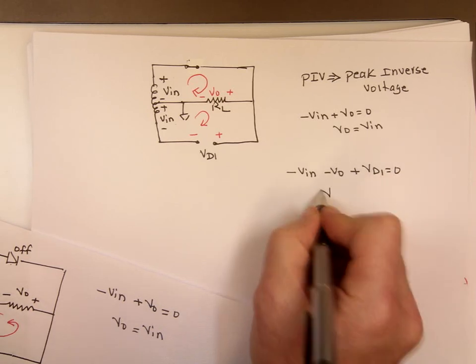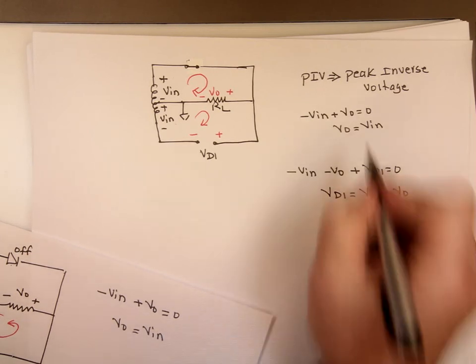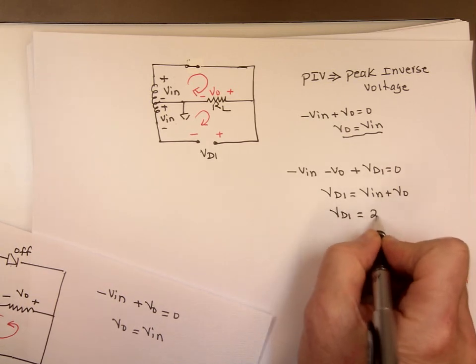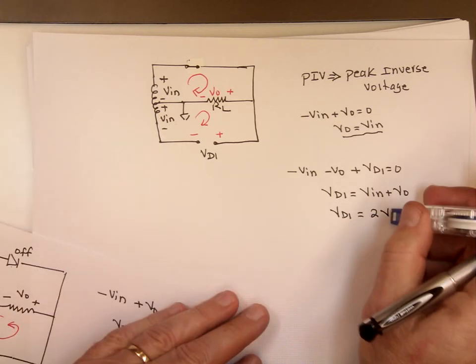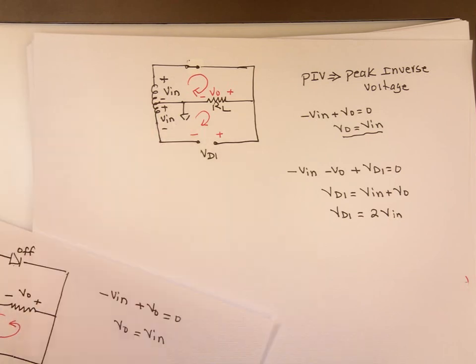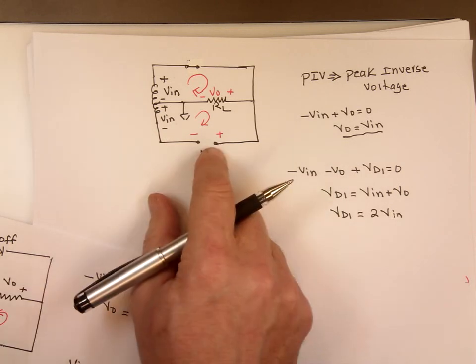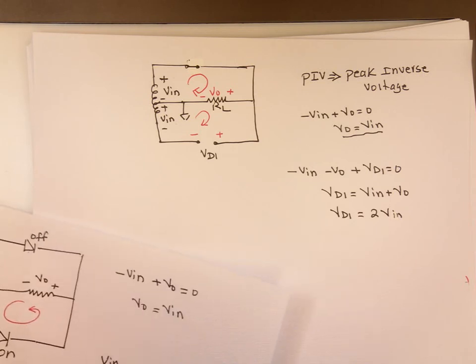Let's do KVL: negative Vin minus Vout plus VD1 equals zero. Which means VD1 equals Vin plus Vout. But Vout equals Vin, so VD1 is going to be twice Vin. The voltage across that diode is twice whatever Vin is. So if you have 30 volts here and 30 volts here, you've got a 60-volt problem right there across that diode — and that will destroy it.